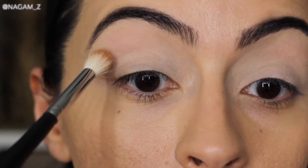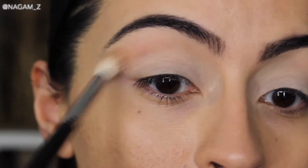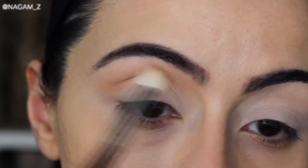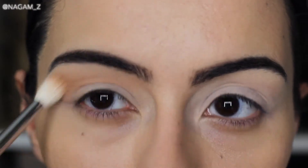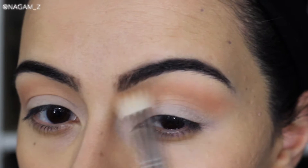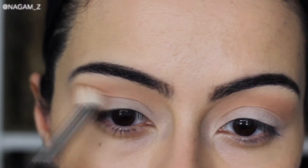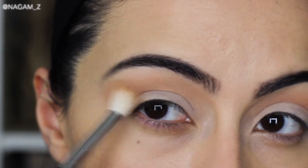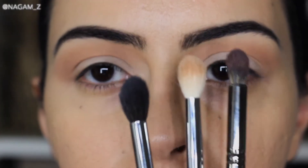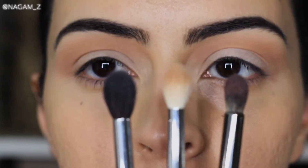I'm gonna grab the warm brown shade and put that all over my crease and just blend that out in a windshield wiper motion. As you can see I am just focusing it on the upper area of my eyes, not really bringing it down to my lid. I wanted to show you guys the difference between the brushes that I'm using because I really feel like brushes play an important role when you're trying to apply your eyeshadow.